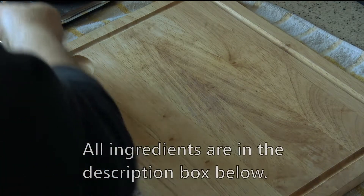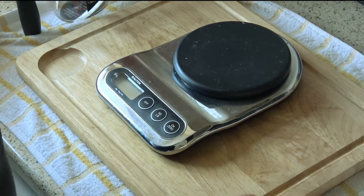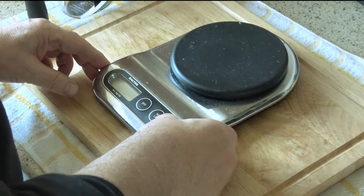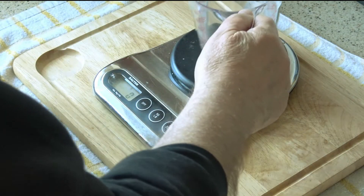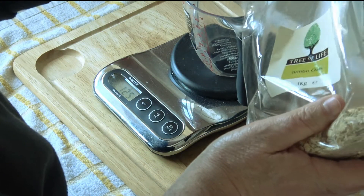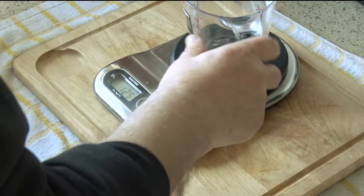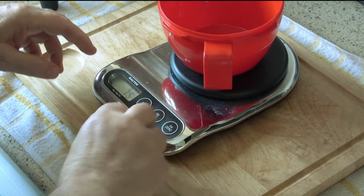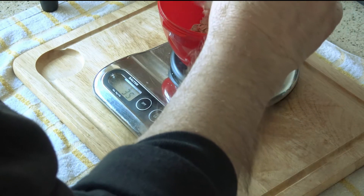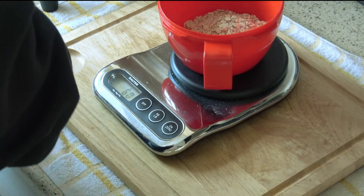Hello folks, today we're going to be doing porridge. I know it's something we've all cooked before, but this is our take on it. We're going to measure out 60 grams of porridge oats — these I bought from Boris's, so they're easily available. Let me zero the scales and put in 60 grams — 44, 50, 55, 60. Okay, we have 60 grams.